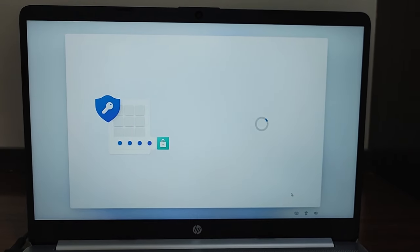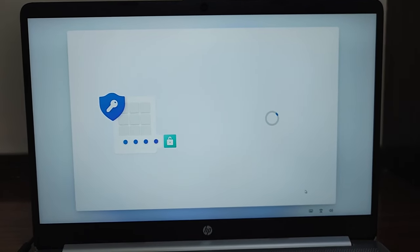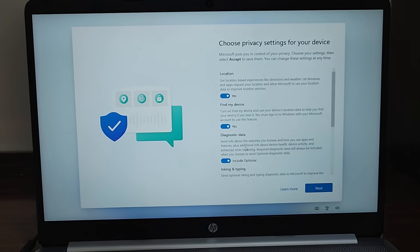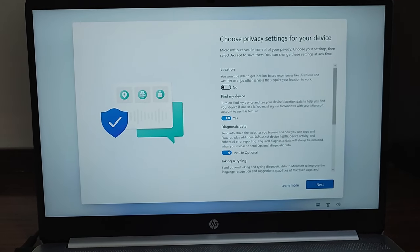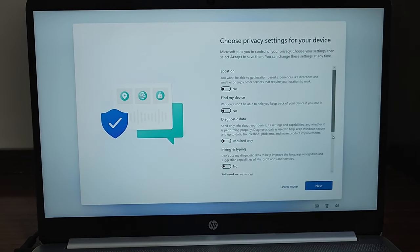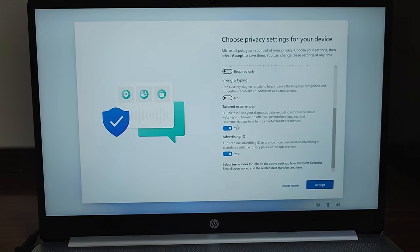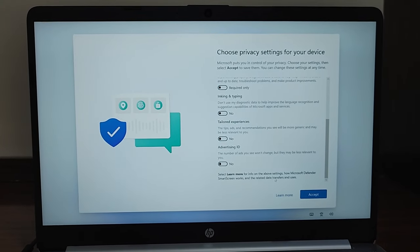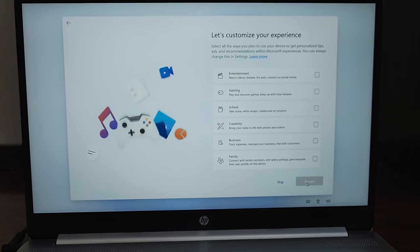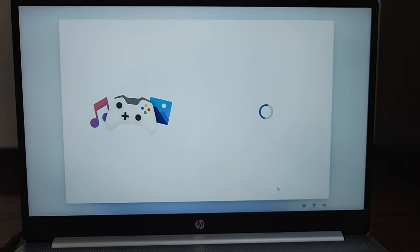This process is the same for all Windows laptops. Now it's asking about privacy settings. I'm going to select No for all of them — location, Find My Device, diagnostic data, inking and typing, and advertising ID. These are not required right now; we can enable them anytime we need. After that, there's a customization screen which I'm skipping — you can select options as per your wish.